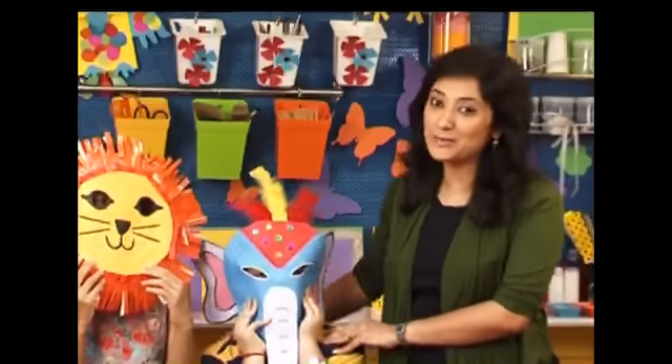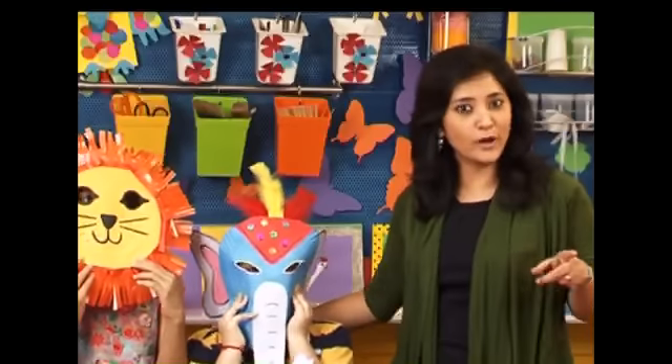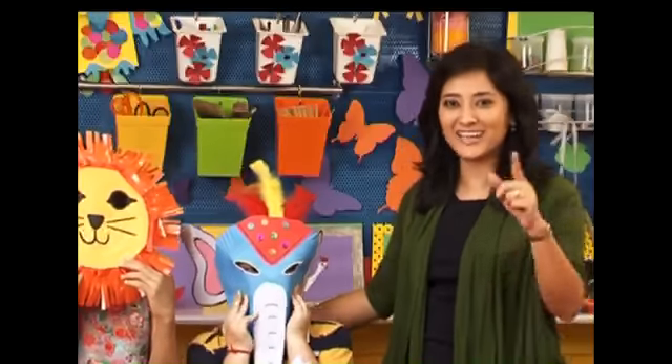Today we're going to turn into animals wearing these paper masks. And all we need for this are paper plates. So if you have any paper plates, dig them out and let's get started.